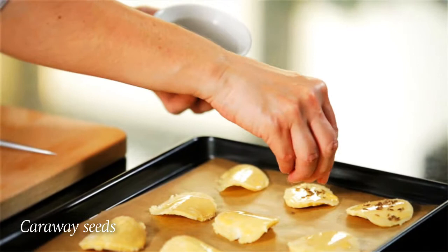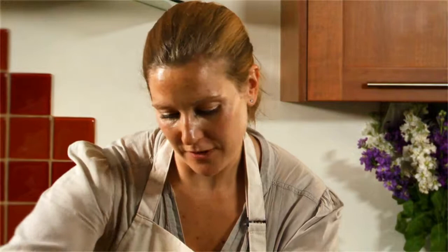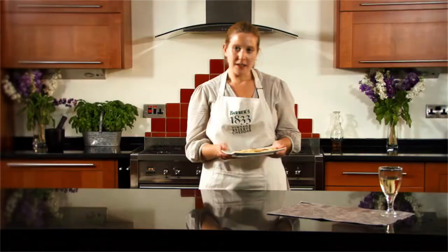Then lastly I've got some caraway seeds. These have a fantastic flavor which works brilliantly with our cheddar, but if you don't have any you could also try these with poppy seeds or sesame seeds. These need to go into a preheated oven at 190°C — that's 375°F or gas mark 5 — for just six to eight minutes.